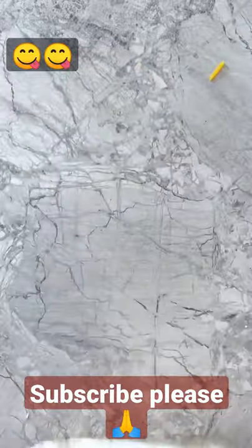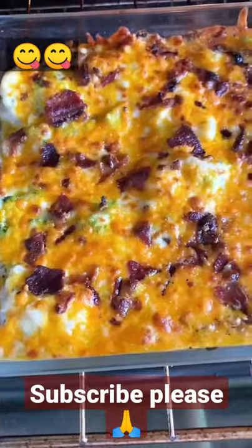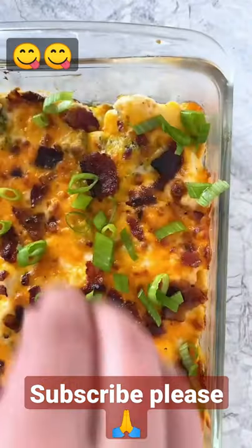Cover the pan, transfer it to the oven, and bake at 450 degrees for 12 to 15 minutes. Then remove the foil and broil until the top is golden and bubbly. Garnish with some green onions and serve!